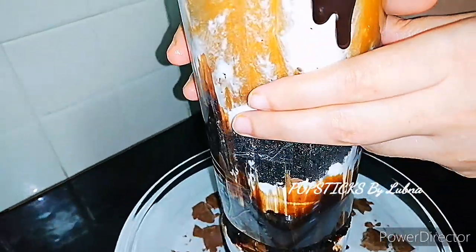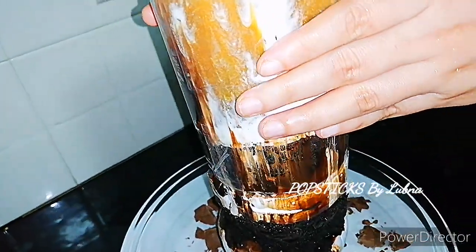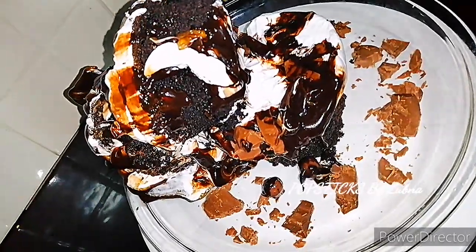I am ready to eat. How to decorate — 1 to 2 layers. Praline biscuit crumbs.